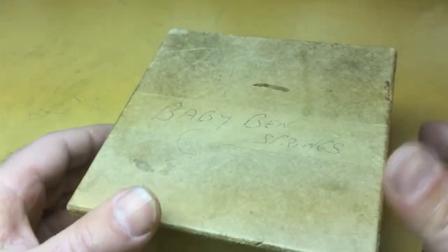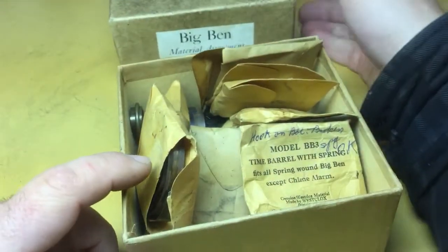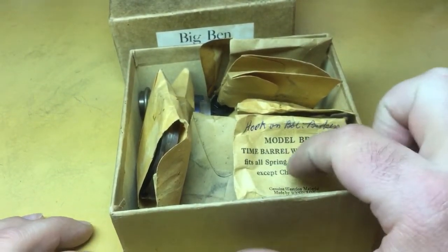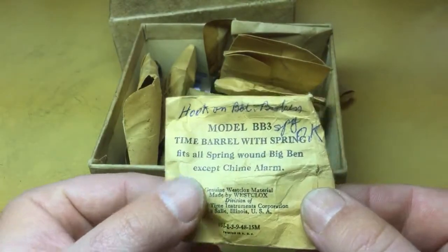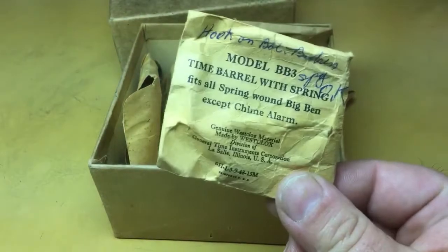We'll get to the contents of the box itself now. You can see it says 'Big Ben Material Assortment' and somebody has written 'Baby Ben springs' on here. So obviously parts have been withdrawn from this box and shuffled around. I think these envelopes have date codes on them, because as you recall from one of my dirty movement detour videos, the barrel assembly in this packet was no good.